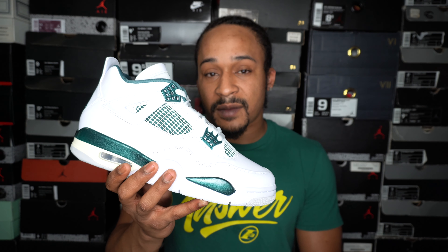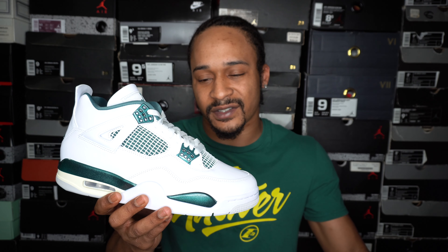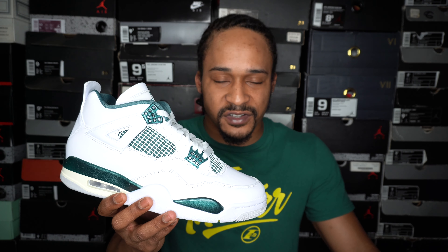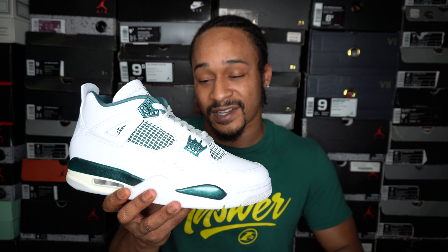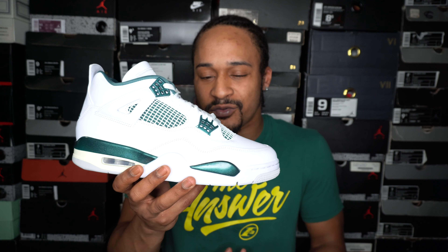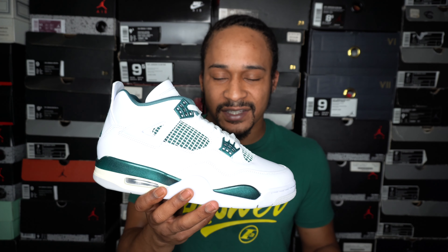Anyway, if you're looking to cop these, it should be an easy cop. If you're a reseller, I would not get into these. Might be a good hold, but I wouldn't even do it — just to pay $215 and sit on them, there are just so many other shoes with a much better chance of kicking up in value. I would skip these altogether if you're not copping them for yourself.